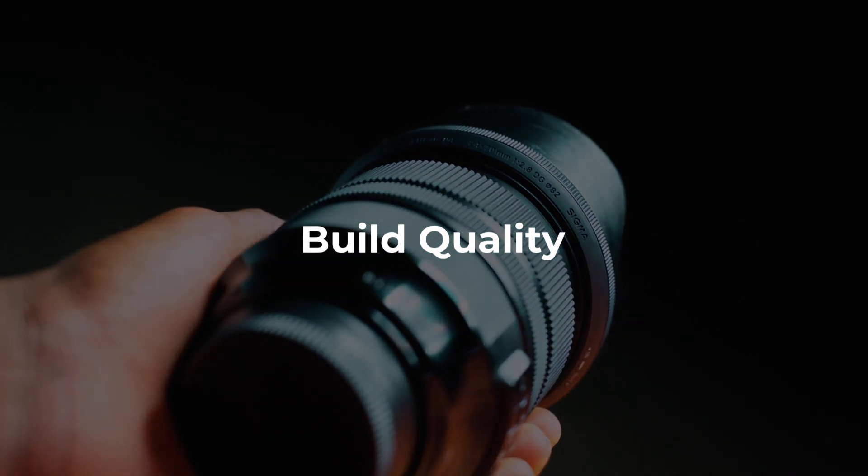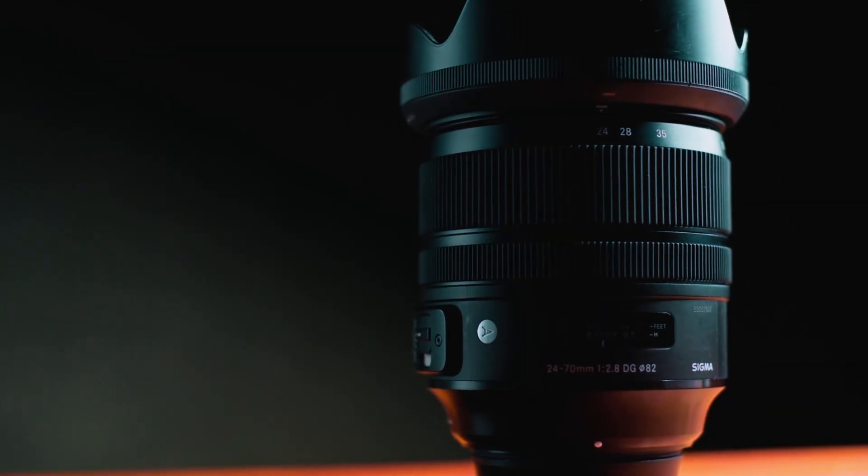This lens comes in at almost a kilogram of weight — it's really heavy — which essentially adds to the fact that Sigma did not hold back in terms of trying to build a durable lens for its consumers. I really love the minimalistic approach that Sigma took in designing this lens. It's got an 'A' here on the side which stands for Art.